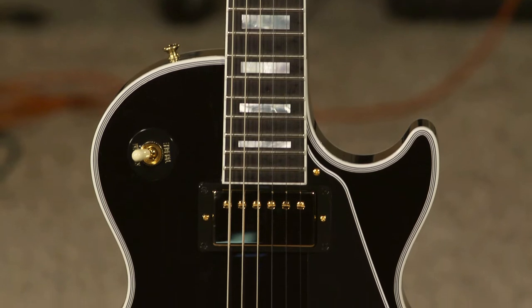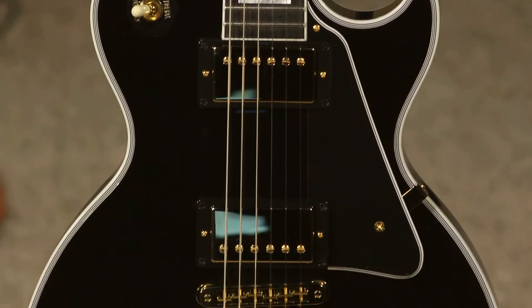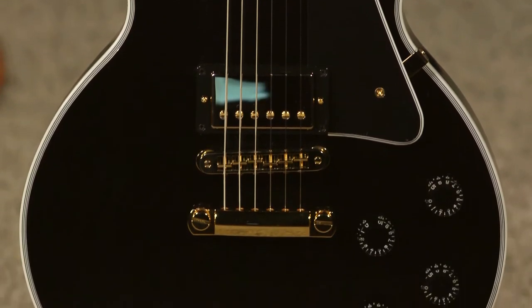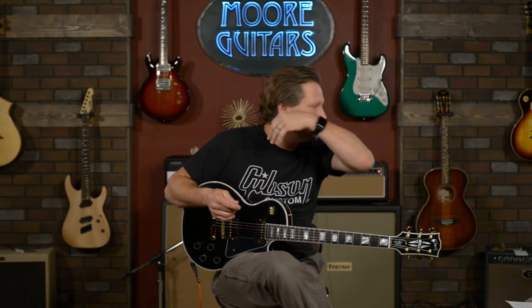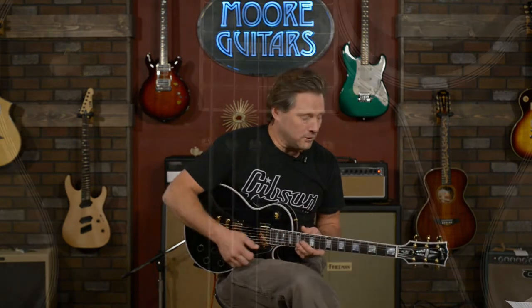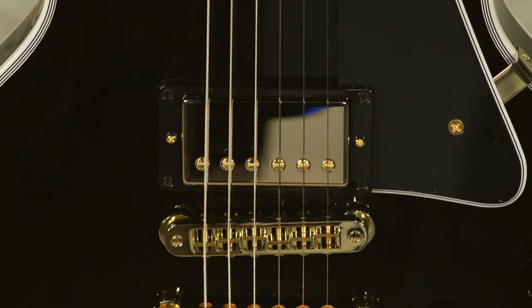There aren't many guitars out there that you look at and say 'rock and roll' like this one, and it actually sounds great clean. You know, you listen to Guns N' Roses albums on the clean channel — that chimey tone is from these pickups. Gibson pickups are among the best, no matter what anybody wants to say. This has a 490R and a 490T, and it sounds good no matter which pickup you have it on.